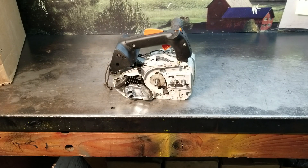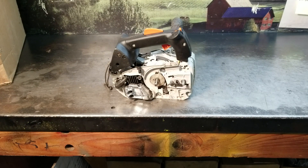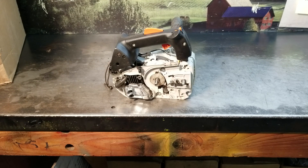Hey everyone, welcome to West Coast Muscle Saws. This is an MS-150. It's going to be a wall hanger — it's not going to be used for any type of wood cutting. It's going to be a mantelpiece display in your man cave.